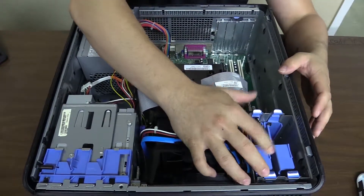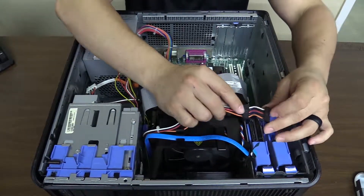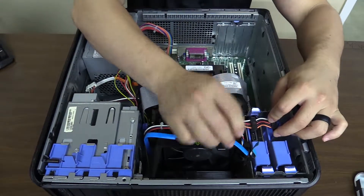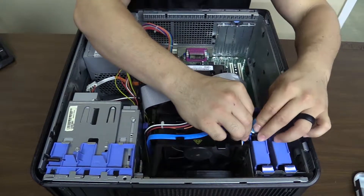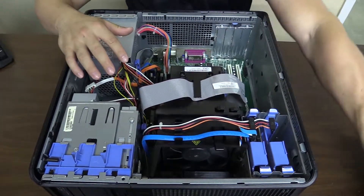Now we're going to put that back in there — line that up, it should go in nice and smooth. Click it in. Grab the wires and plug those back in. You see there's two there; it doesn't really matter which one you plug in. Get that one in there and that one in, and you're done.